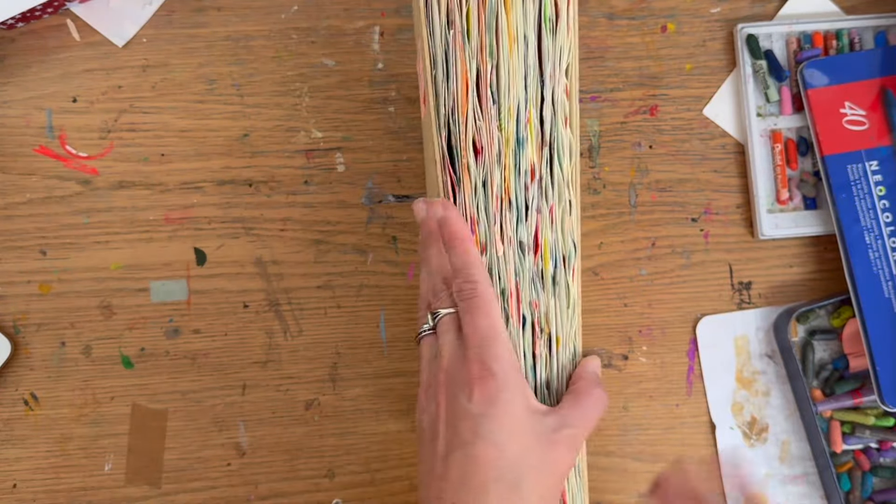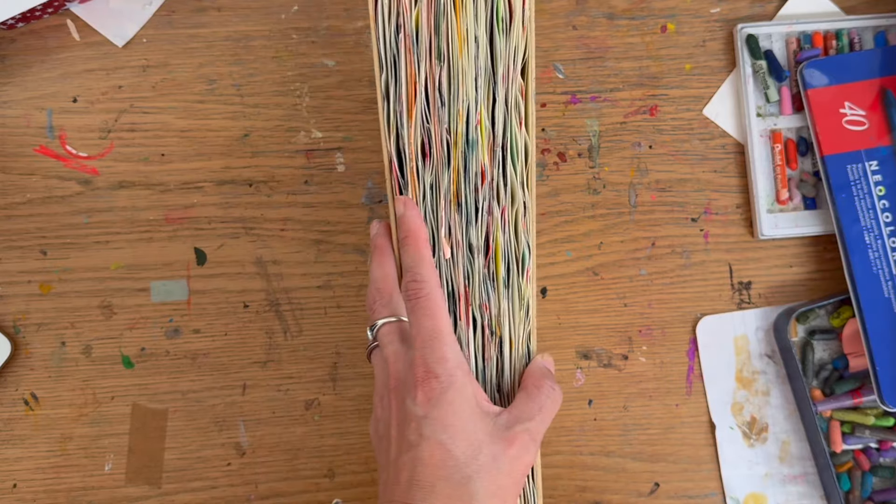Okay, so that's my sketchbook tour of this purely altered abstract sketchbook. Thank you for watching — I hope maybe there's some ideas for your practice in here, and I will see you next time. Bye!